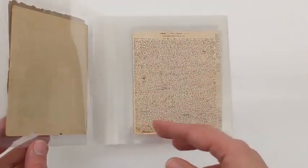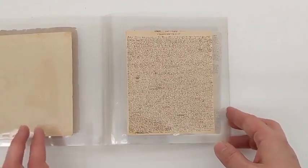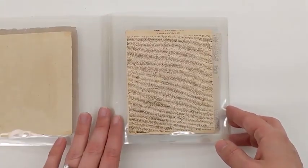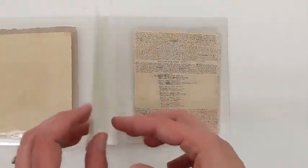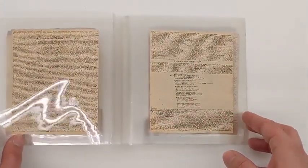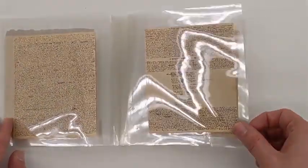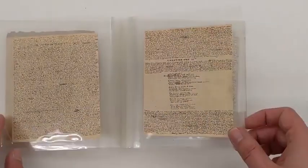I'm here to show you the Bronte manuscript today and we're just going to page through so you get a sense of what it looks like and what the actual material object is like — something that you really can't get from scans. There's another video that talks a little bit about why the manuscript is enclosed in plastic the way it is.